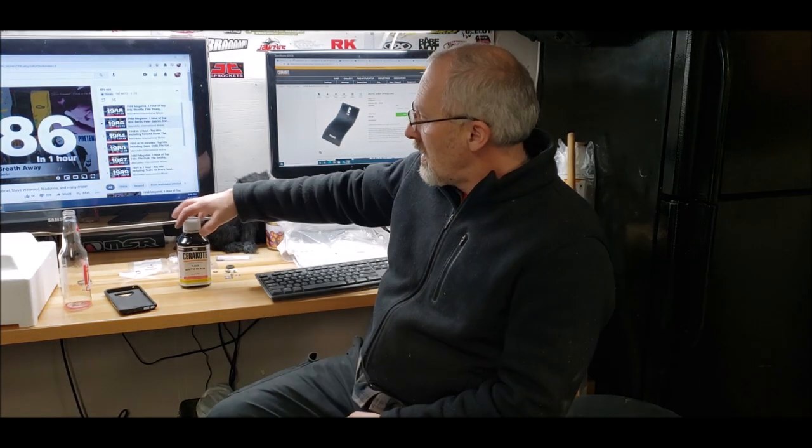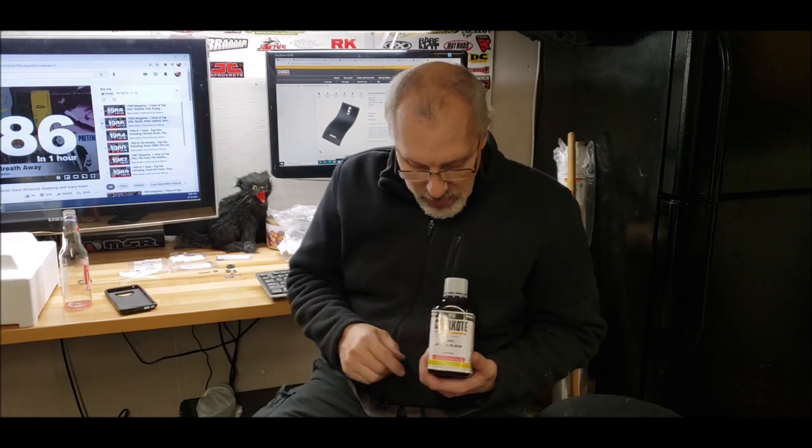Hello everyone, TNT here. We're continuing on with the YZ490 build. Today we're going to be Cerakoting the engine block, using Cerakote Arctic Black. This is a non-catalyst paint — it's an oven bake and it has special properties of dissipating heat, so it's perfect for an air-cooled engine.